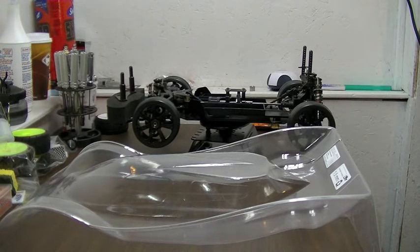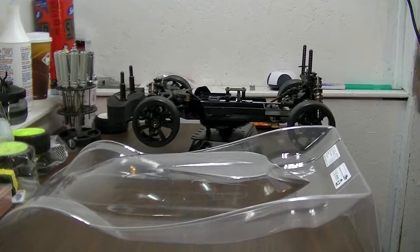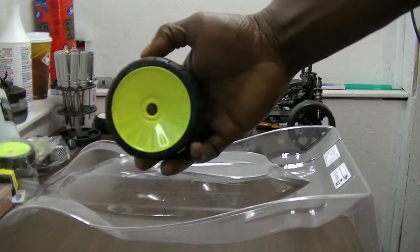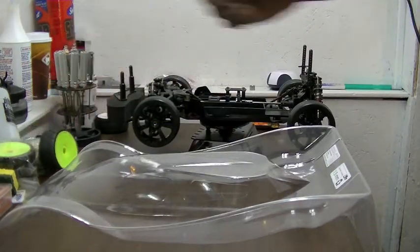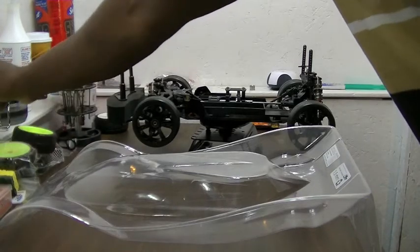I'm still going to use this — I guess the Sauber C8 will be the featured body now that I know it fits. I'll figure out a paint scheme for that with the fluorescent yellow and get that worked on.